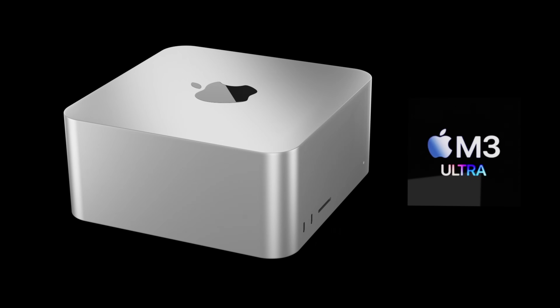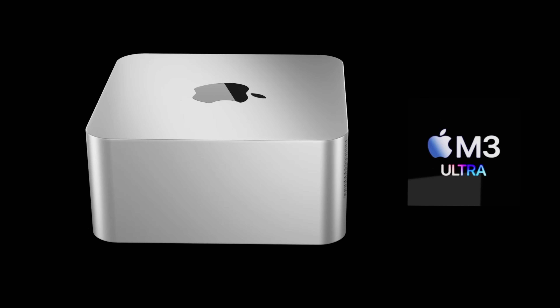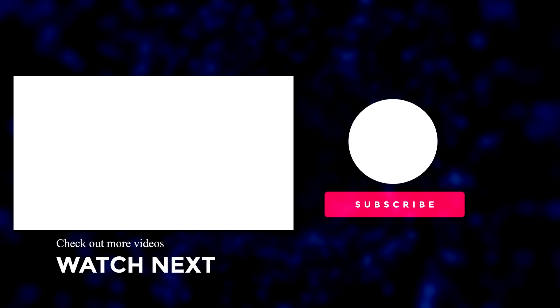Let me know your thoughts on the new Mac Studio in the comments below. If you enjoyed the video, please press the like button. For the latest Apple news, reviews, and comparisons, subscribe to the channel and hit the notification bell. Until next time, take care!